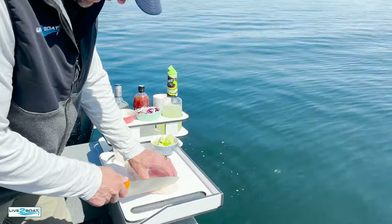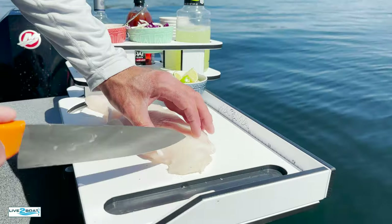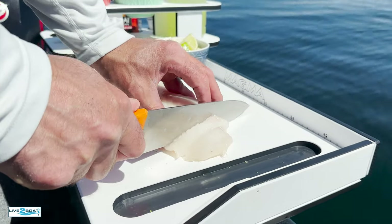Now we've got a really nice fillet of halibut here. We're just going to cut it in strips like so — perfect for a halibut taco.